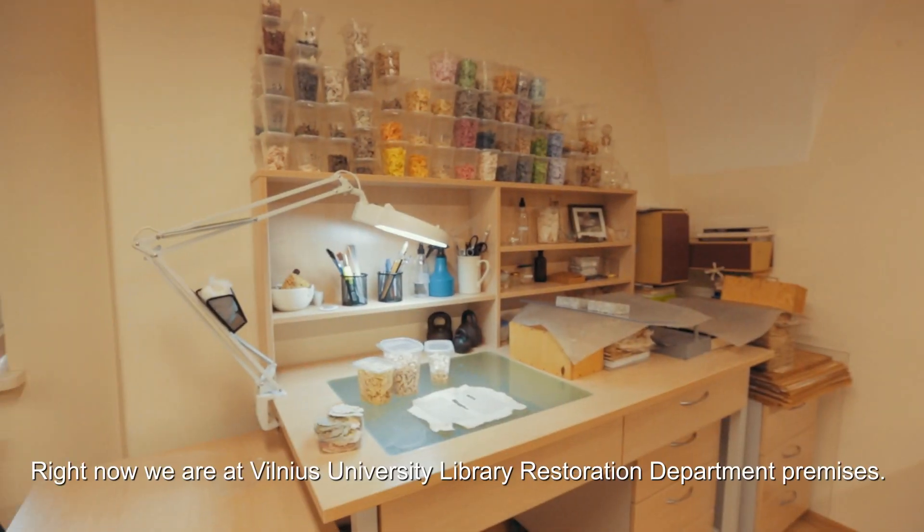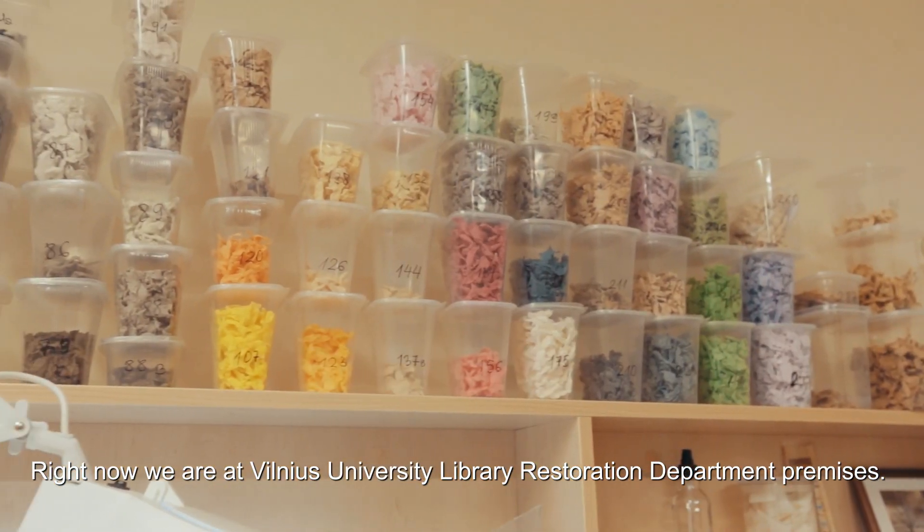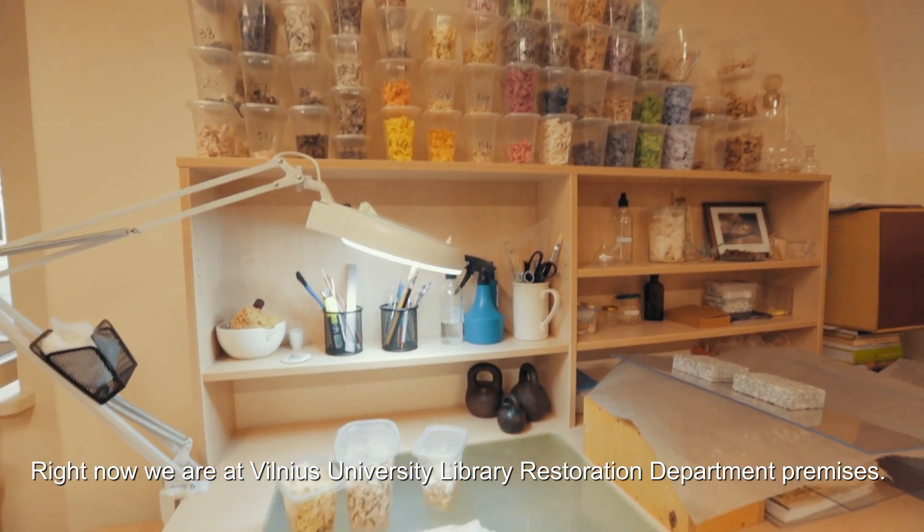Restoration of the paper. Right now we are at Vilnius University Library restoration department premises.